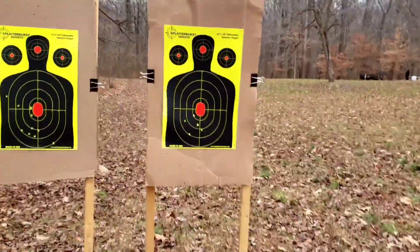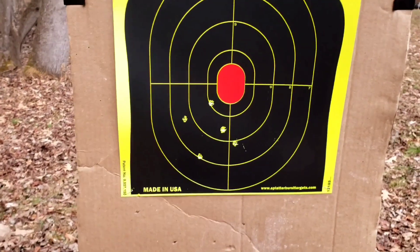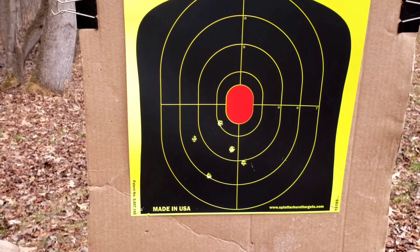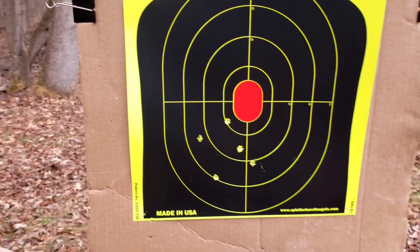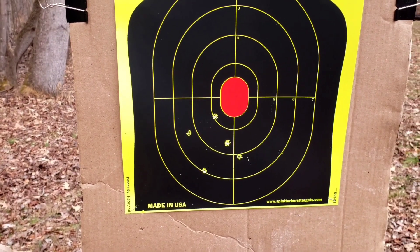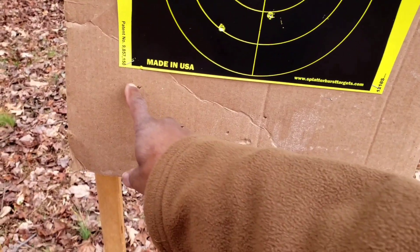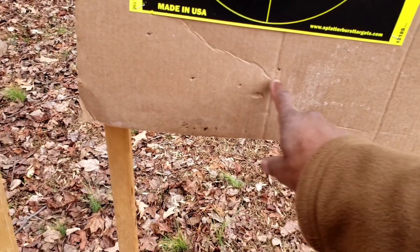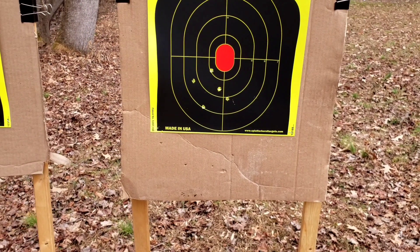Again, it's 20 yards, 10 shots from each pistol. For the M9A3 I see 1, 2, 3, 4, 5 — and looks like the others: 6, 7, 8, 9, and 10. So it looks like they were grouping pretty well. Again, it is 46 degrees out.